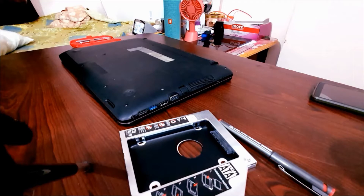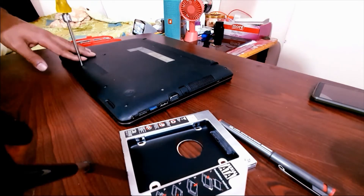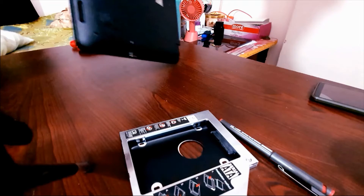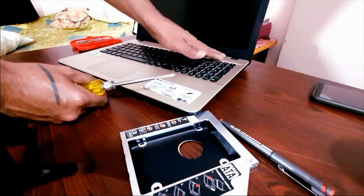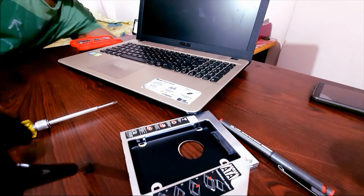Hey, hello everyone and welcome to my video. Today I'm going to show how we can replace the traditional CD drive with an HDD caddy. Recently I removed my hard drive from my laptop and replaced it with a solid state drive, which actually boosted up the speed of my laptop to a very high extent. So now, rather than throwing away my old hard drive, I want to place it in place of the CD drive using a caddy that comes in the market.